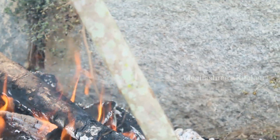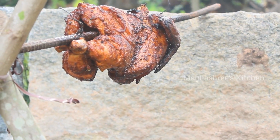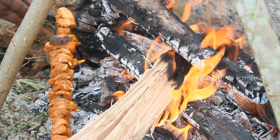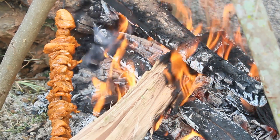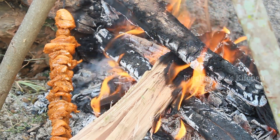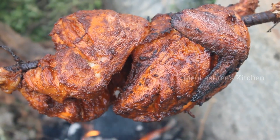The chicken is good to eat. You can use this one-pot method. You can use the chicken in this one way. It can be stored for a long time.